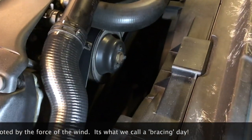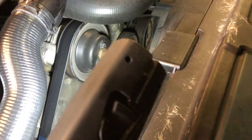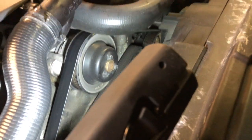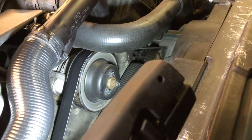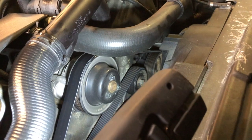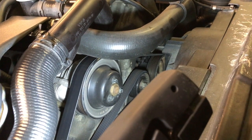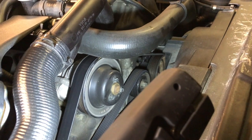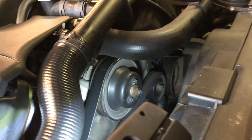Back in the day on much simpler vehicles, what we'd be looking at is the fan belt — a simple belt that went around a couple of pulleys and drove the fan, then maybe an alternator, power steering, and an air conditioning unit. These days fan belts are a rare thing.